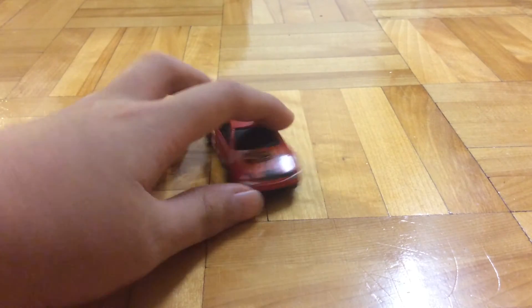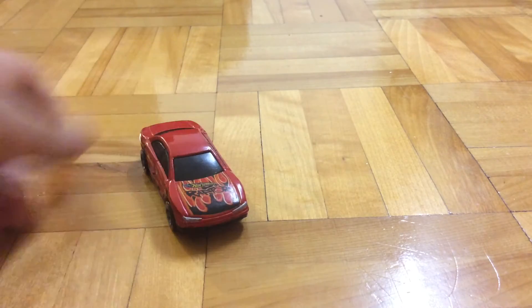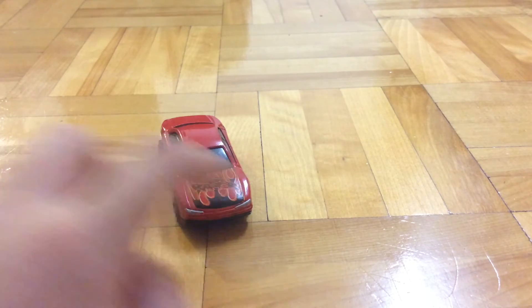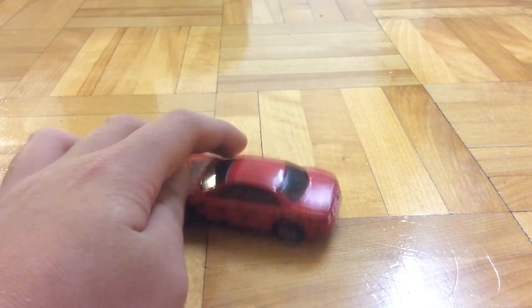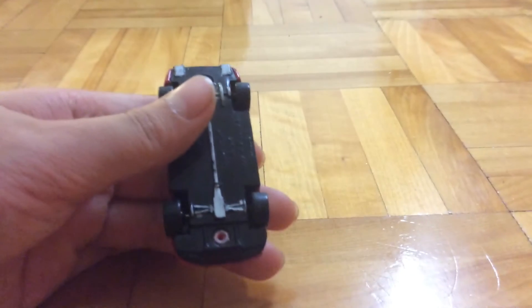Then I got this one. This is the Aurora. I got the headlights and the flames were scratched so I just re-passed it. I put in the doorknobs, painted the rims, and then I put the exhaust pipes and some base details.